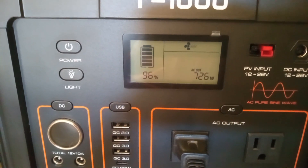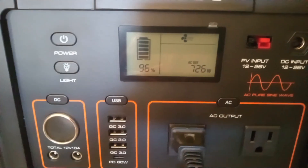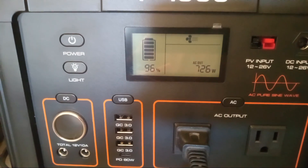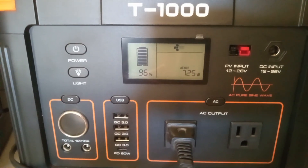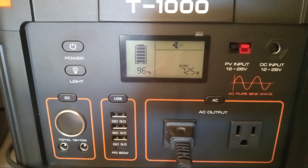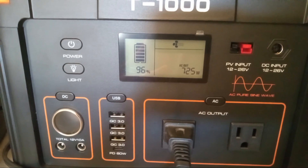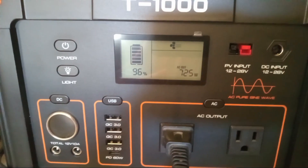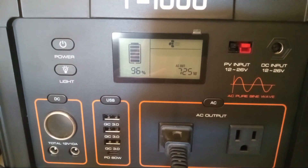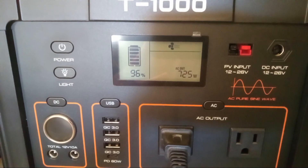That means that this little unit for $500 will do pretty much everything I need at camp, and I only paid $500 for it. I got a thousand watt hours — or 999 watt hours — of power and it's light. Compared to my EcoFlow, the EcoFlow has 260 more watt hours, but the weight difference is significant.